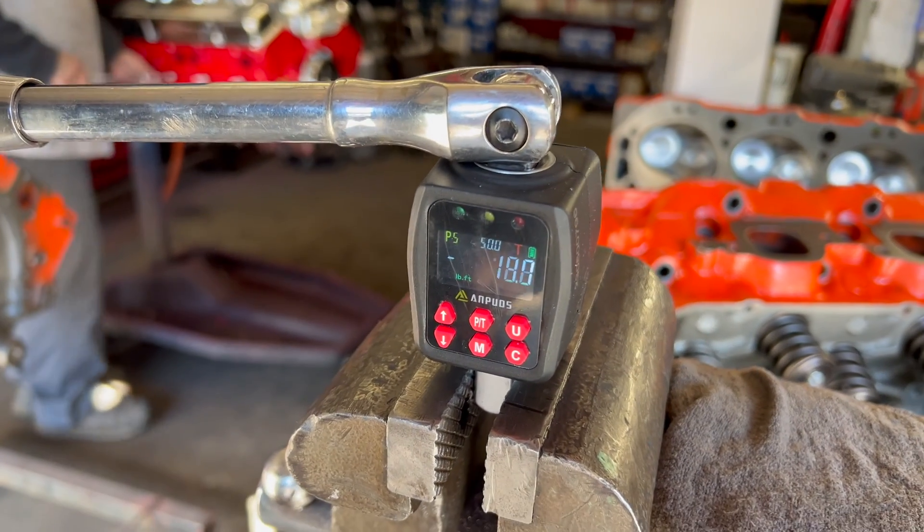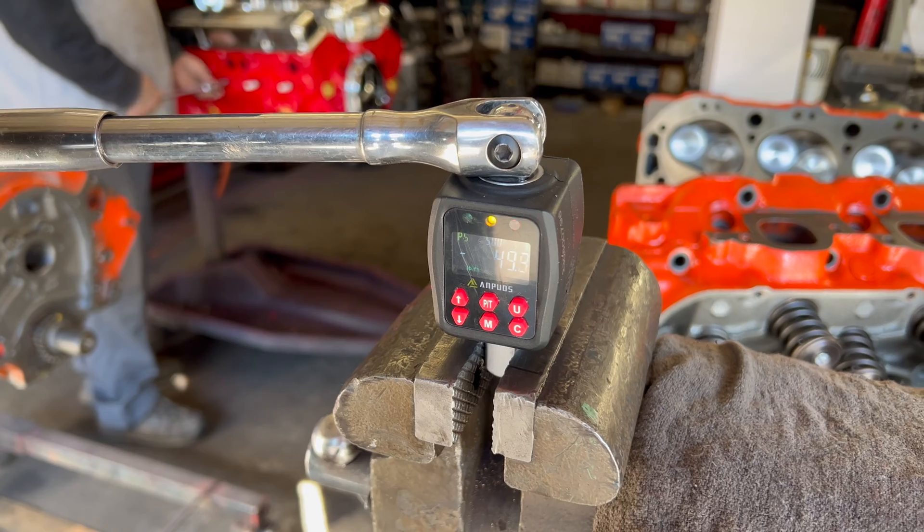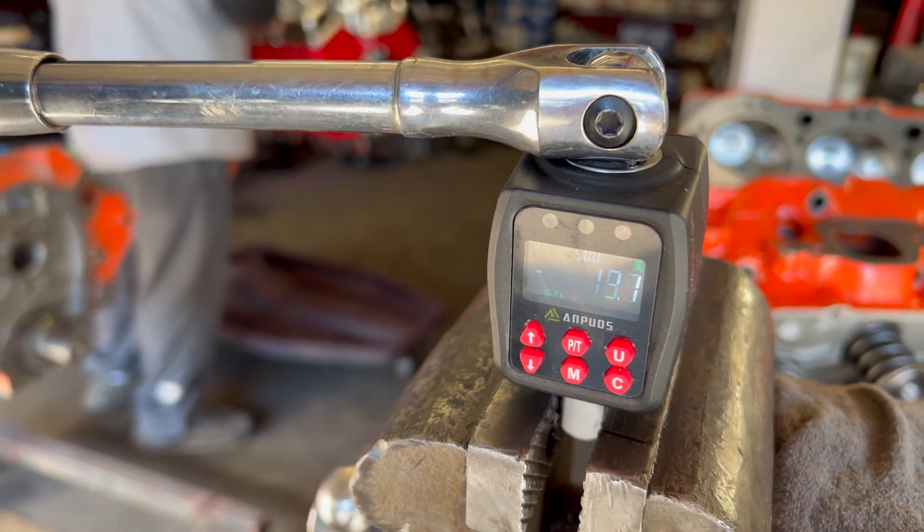I hear it — did it beep at 50? There you go. So it does show up yellow when you're close and then red when you hit 50.